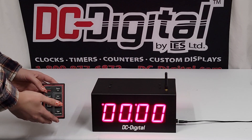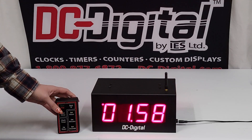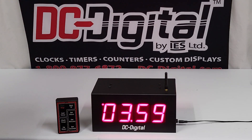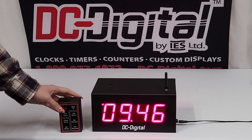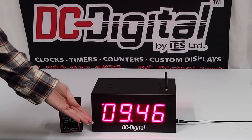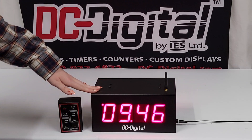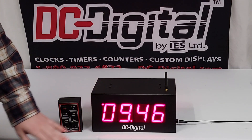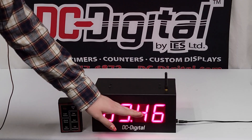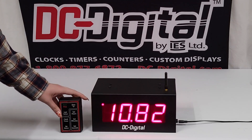To use the up timer it's very simple. All you have to do is press start/stop and it's going to immediately start counting up. At the end of whatever you're timing you can just stop and you'll see how long it took. This also utilizes our digit shift technology, so when it gets to minutes it'll shift to the minute there and then the seconds after that.